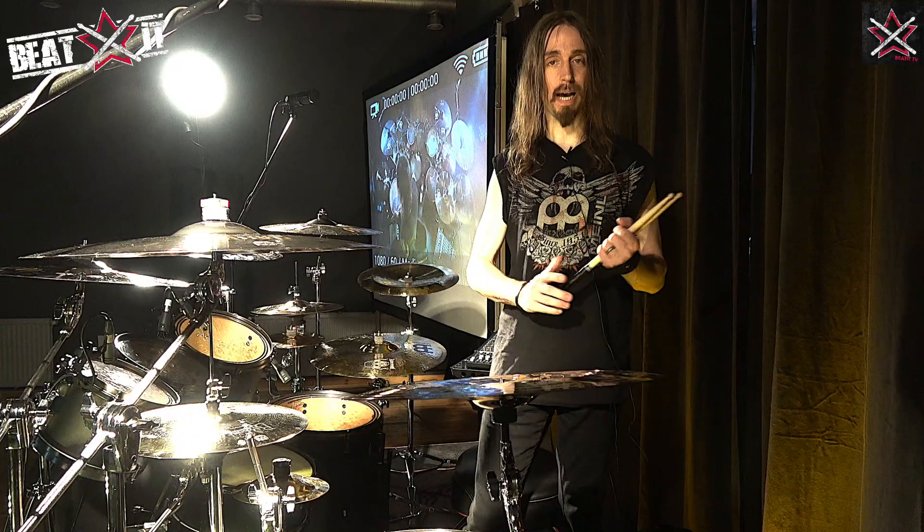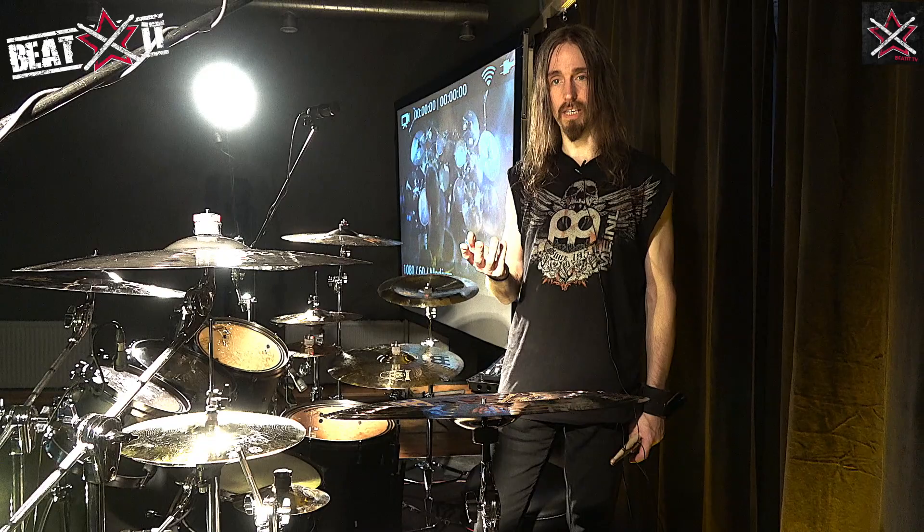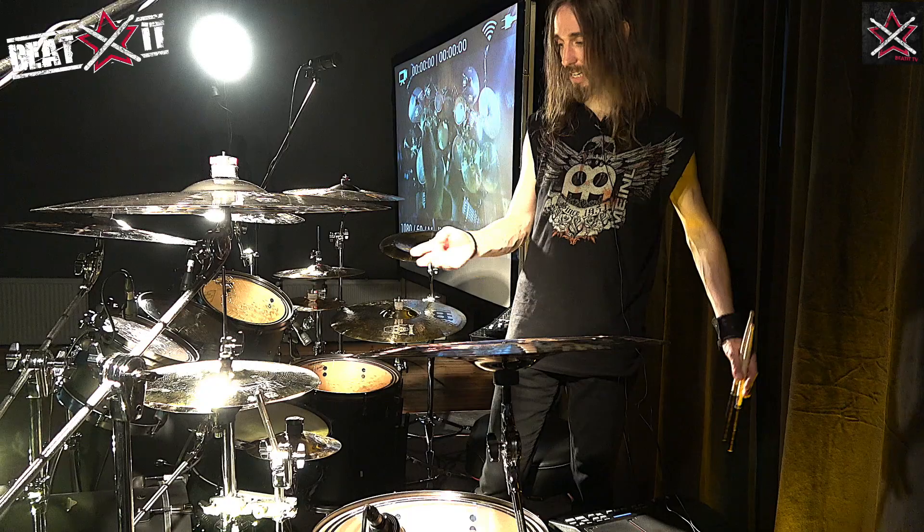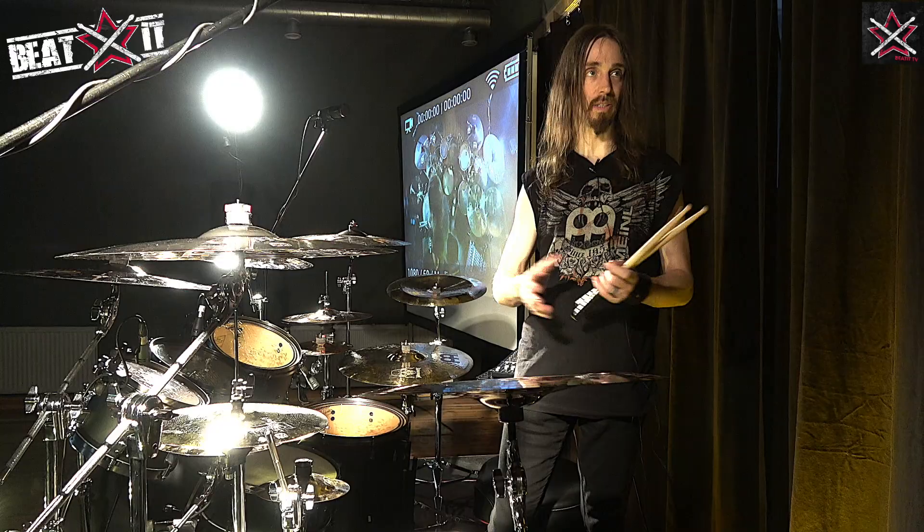I've been a Tama endorsee since 1995, very proud to be playing Tama drums. The kit I currently use is a Tama Star Classic Maple kit, which obviously I have some customized version for Megadeth, but this is also a matte black kit, just like the one I use with Megadeth.